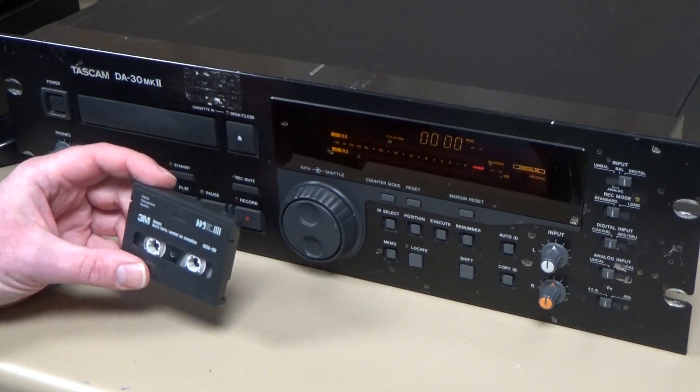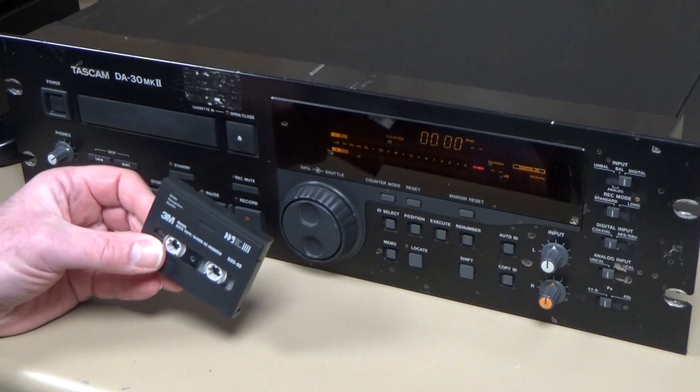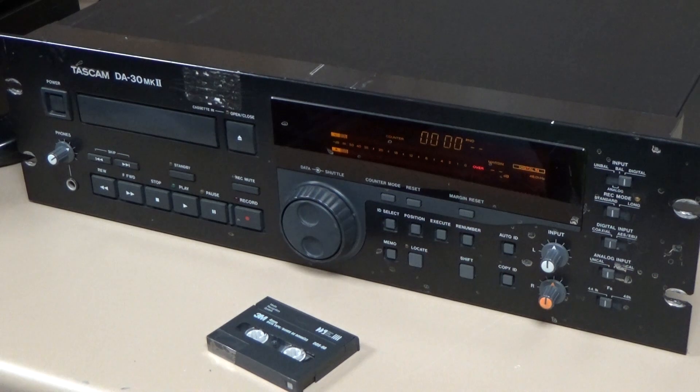That tip doesn't work. Is there any way — tell me in the comments — is there any way of getting these Tascam decks to accept these longer, thinner data cassettes? Thanks for watching.